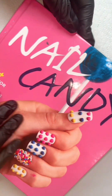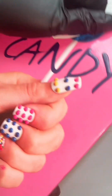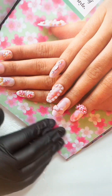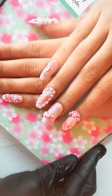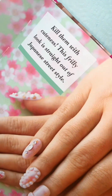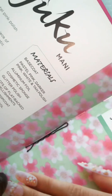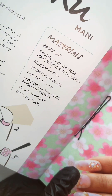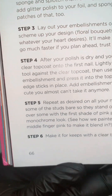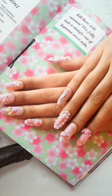We're going to recreate another set of nails using the nail candy book. I've chosen these ones which are quite scary — they have everything on them including the kitchen sink. It's called 'Flash of Floral Fingers in a Harajuku Mani.' Kill them with cuteness — this frilly look is straight out of Japanese street style. It gives you a list of materials along with step-by-step instructions, which I'm going to totally ignore and do my own thing anyway, because these are just scary.